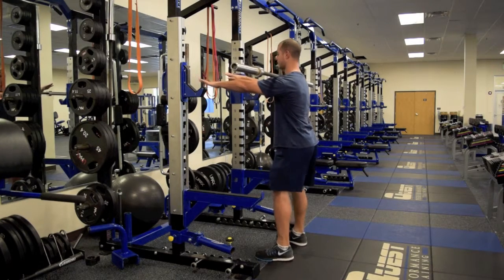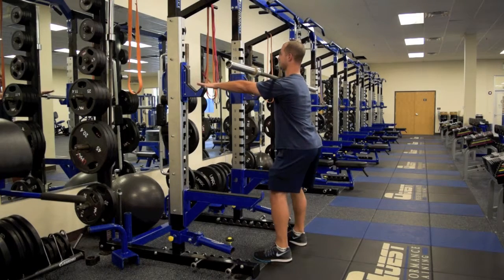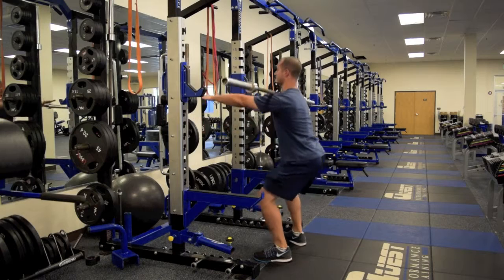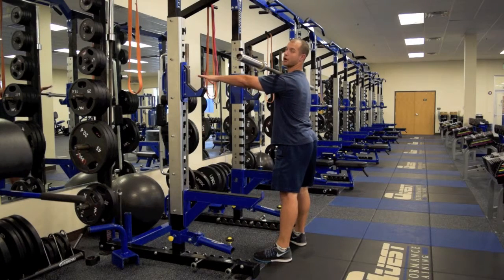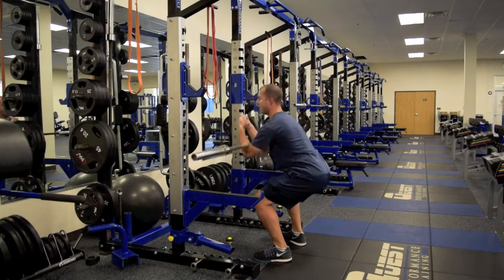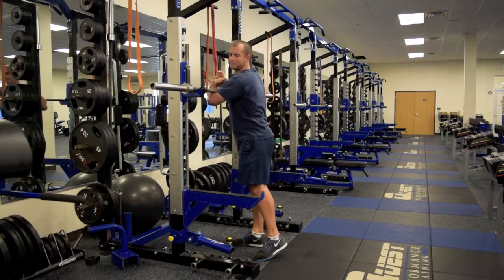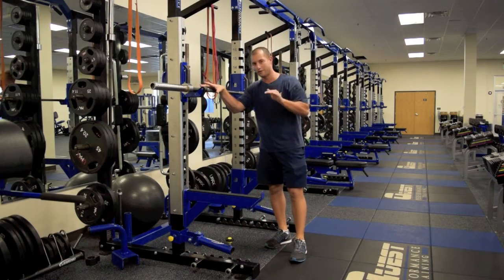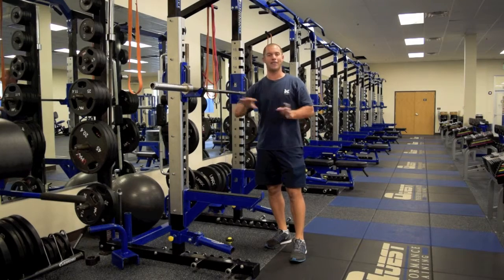From here, I'm going to get my squat stance, keeping my arms up parallel to the ground, and sink nice and low, making sure those arms are staying parallel to the ground. If my arms start to fall like they typically do for a lot of people at the bottom of the squat, that bar is going to fall off. So just by getting to that position, we get a lot of feedback — if we lean too far forward, that bar is going to fall.